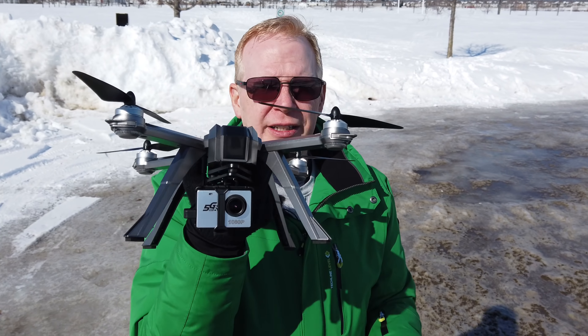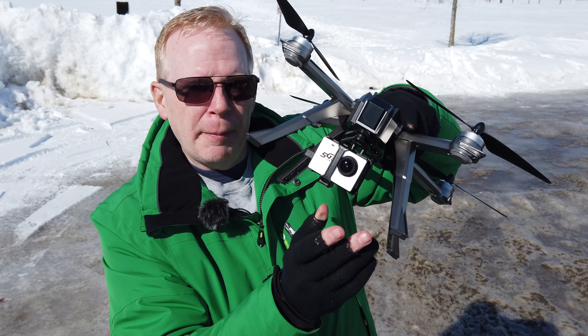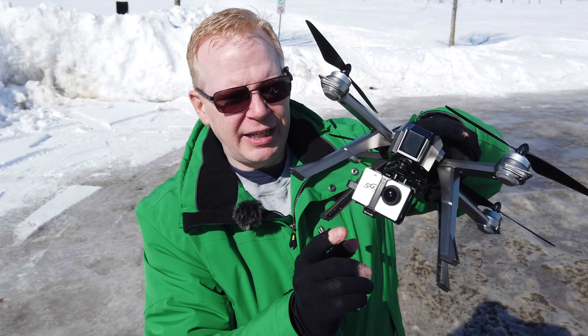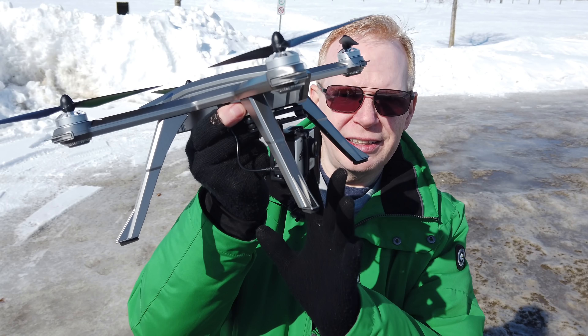So this camera hangs here. You have to manually adjust it which way you want it to point before you fly. But it records at 1080p. It's got pretty decent video, very wide angle lens on here and it's very much forward. See how forward it is? So you're not going to get the legs in the image at all.